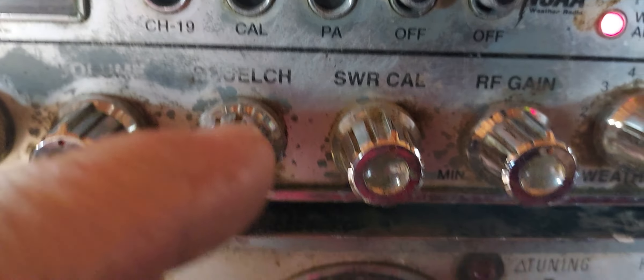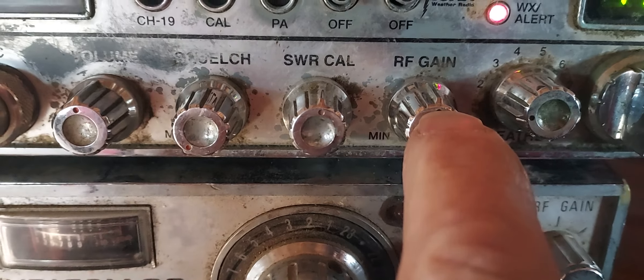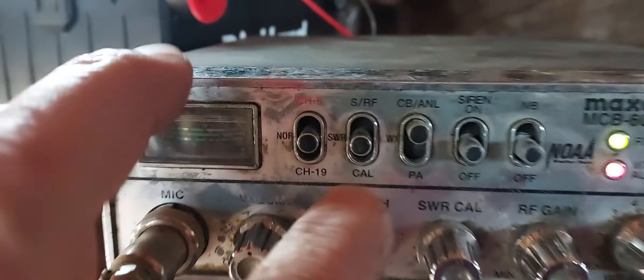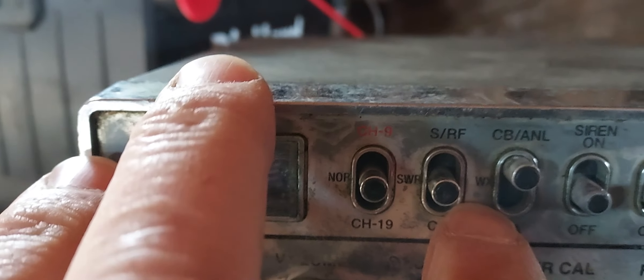There's volume, squelch, SWR, ref, gain, and then this is the weather. There are different channels apparently, so if I switch this to WX...